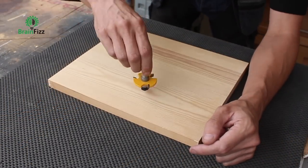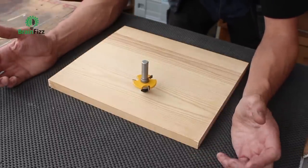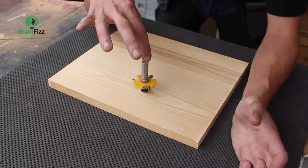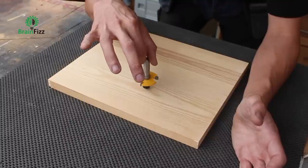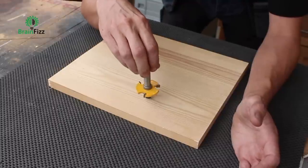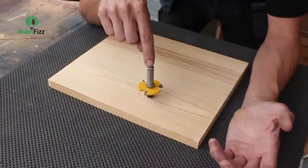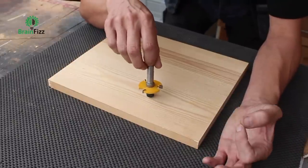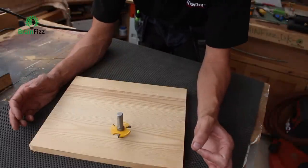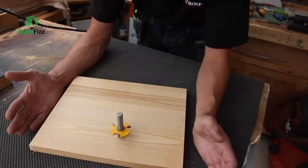Here's my router cutter. If I balance it on the work as if it's in a machine, you can see the teeth are all pointing in the same direction. If I rotate it clockwise, the teeth are cutting. If I rotate it the other way, it's not going to work — just like if you've ever put a table saw blade or circular saw blade in the machine the wrong way round, it doesn't cut very well at all.